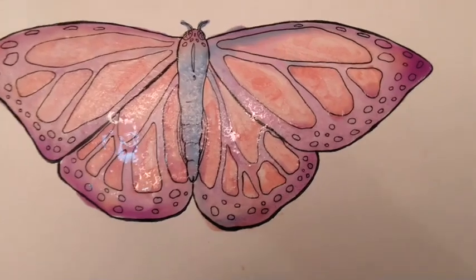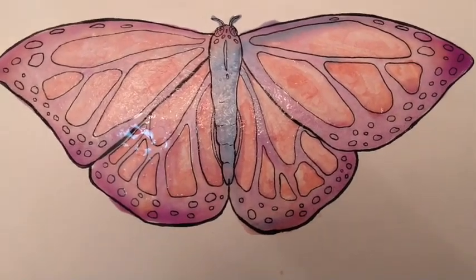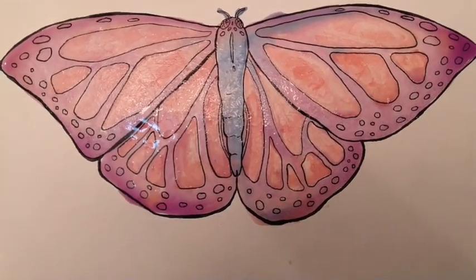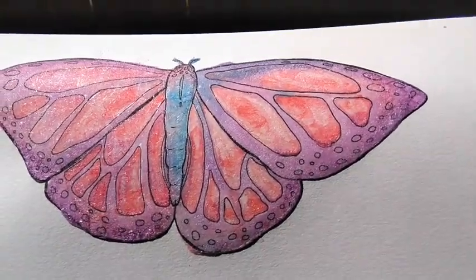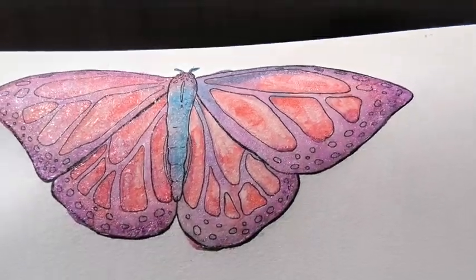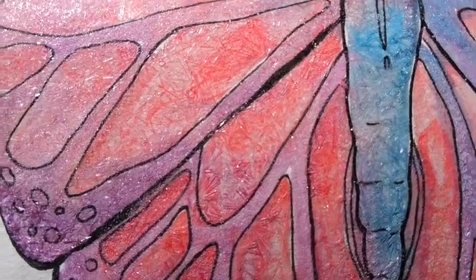Once you finish painting, now you just have to wait for the painting to dry to be able to see those salt crystals form. You can set it aside and wait for it to dry. Once the paint is dry, you'll be able to see when you look close all the crystal formations from the salt — you can see them glittering there.